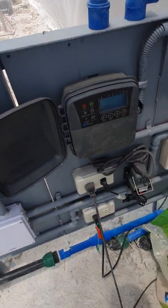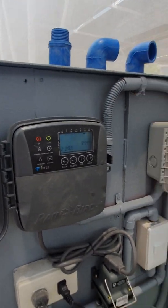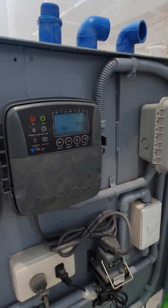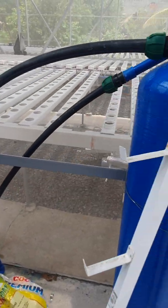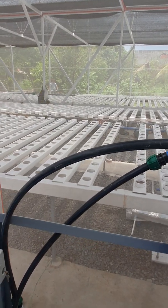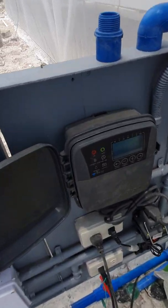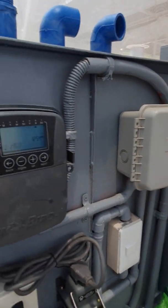So we connected the Rainbird irrigation controller together with the Hunter pump start relay. The idea is that on a timer, if we need to irrigate each table — the closest table is table one or zone one, then tables two, three, and four in the back — the controller handles that. I'll demonstrate how this pump start relay works.